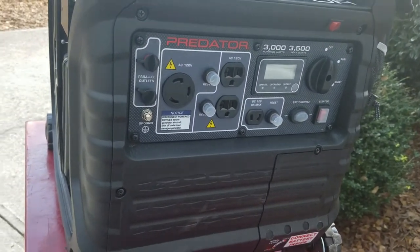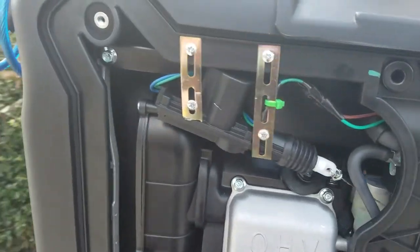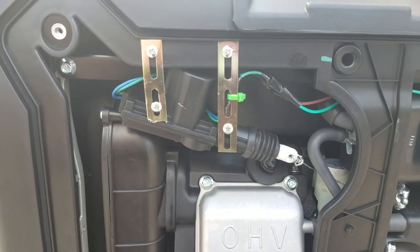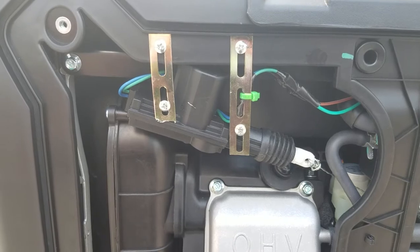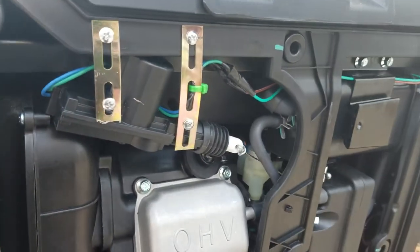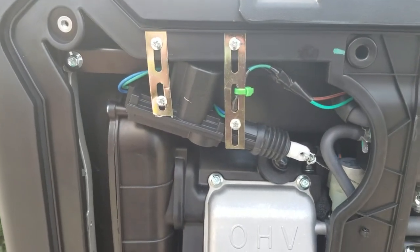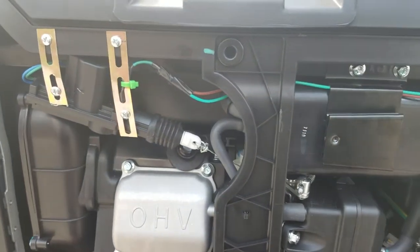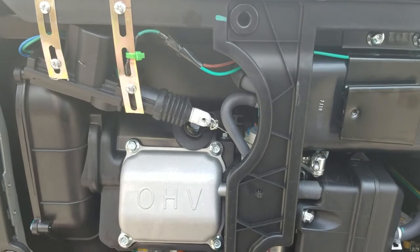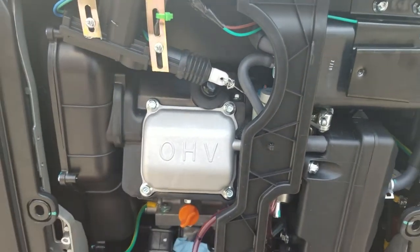But today I want to show you what else I did. I got an automotive door actuator to make my unit an automatic choke, so I don't have to choke it manually and then hit run. Eventually I want to do a remote control, and if we use a wireless remote from a distance to start it, you have to have an automatic choke because when it's cold it will not start otherwise.